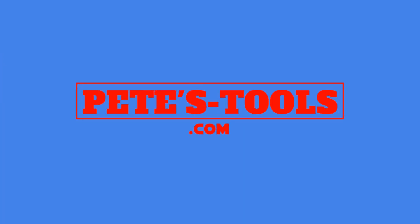Peachtools.com. G'day guys, Pete from Peachtools. Awesome day here in paradise. Great to see you here again.